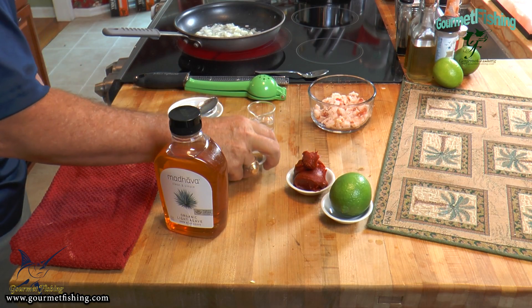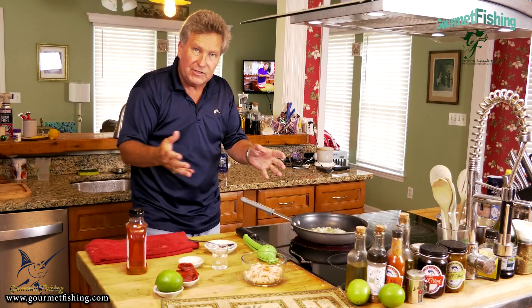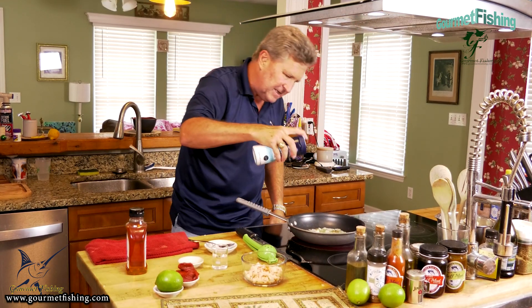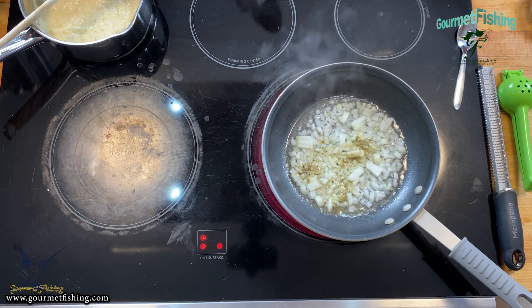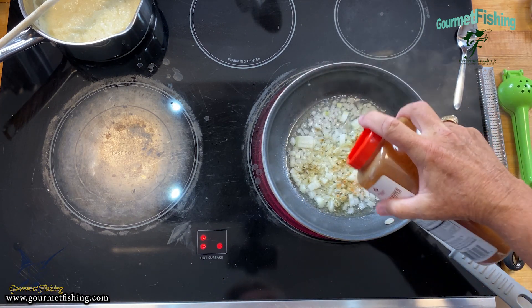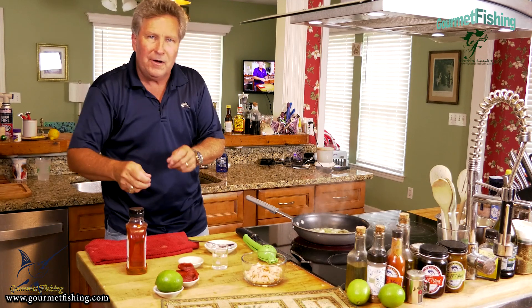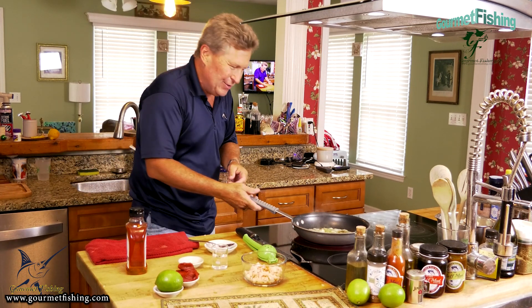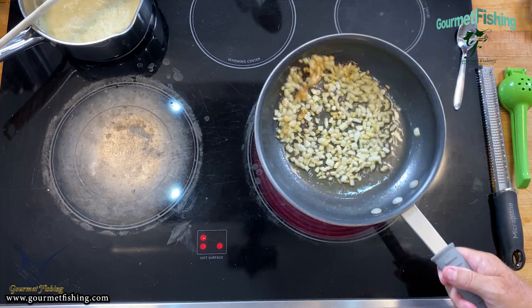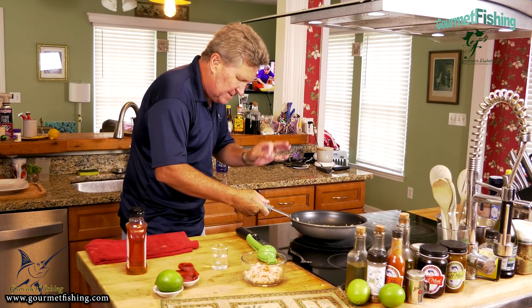I'm going to add our thyme right in there to get those flavors out as much as possible. Now I'm coming in with a little fine sea salt, just like so, and a little bit of cayenne pepper to taste - just enough to give it a nice little bite as it goes down. Let's get these things cooked nicely - they're looking good with a nice little brown color on those onions.